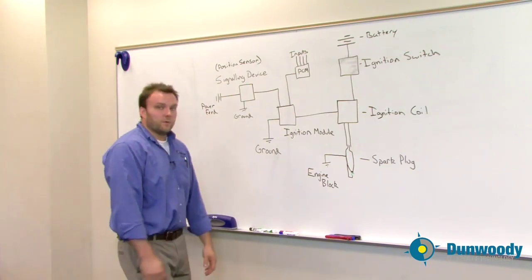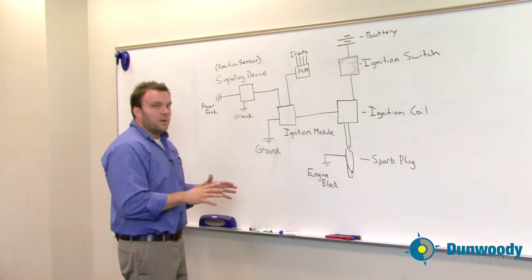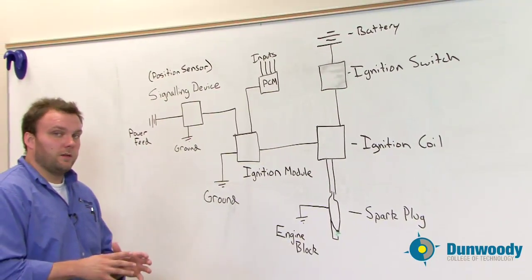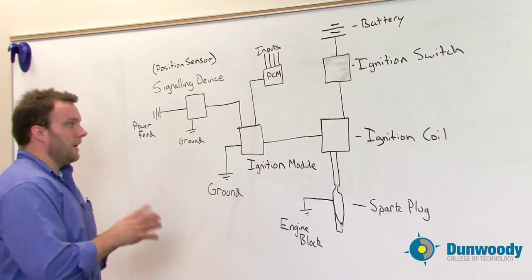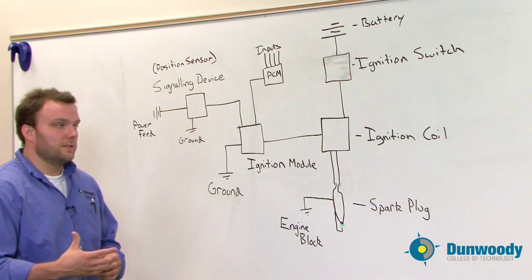The first thing we're going to start off with is the ignition primary side, as this is the control point for the rest of the system. Most major manufacturers are really going to a very small secondary side which completely relies on a solidly working primary side, so there's less diagnosis on the secondary side of a lot of these systems nowadays.